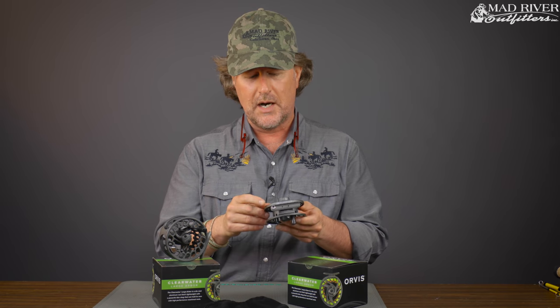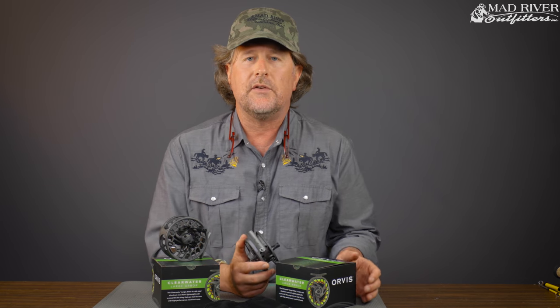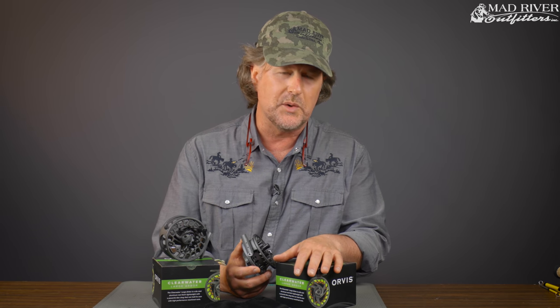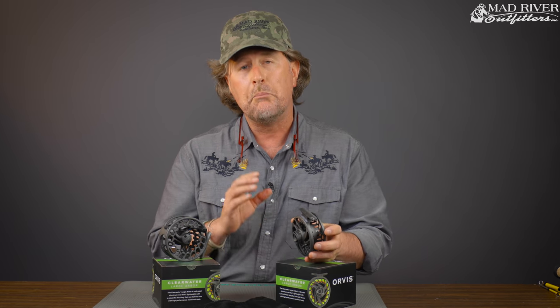But there's been some ups and downs. The new for spring 2019 Orvis Clearwater Large Arbor is absolutely one of the finest values ever seen in a fly reel today. You may have heard me say this before, and I don't mean to offend anybody that owns expensive fly reels. But most fly reels on the market today — these included — are better than most of us need them to be.